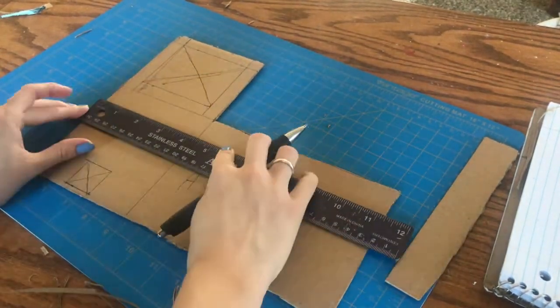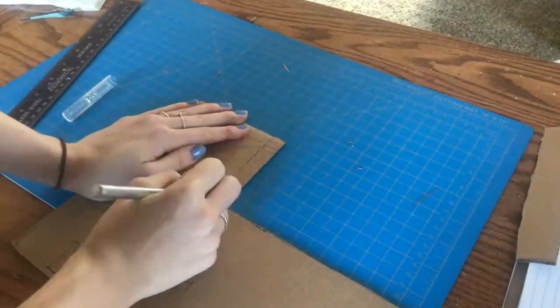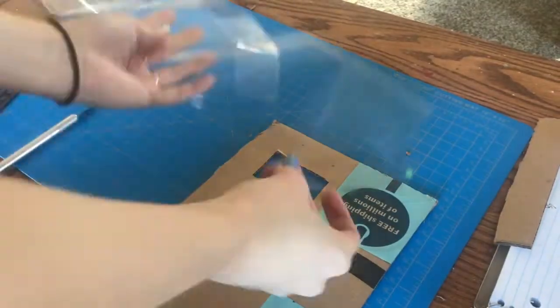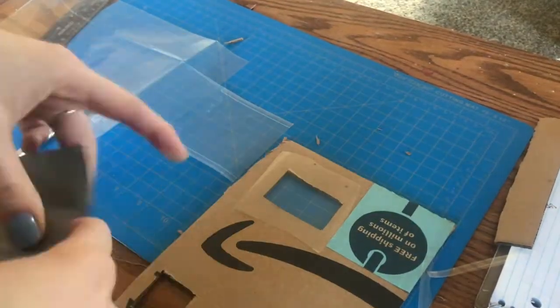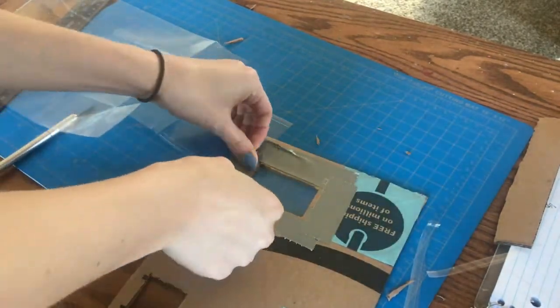Whatever you do with this part is really up to you if you actually want to do this. Go ahead and cut everything out that you want to cut out and move on. Here I'm using some recycled plastic that I found to make a window. This is so the mice can't hop out of the top windows and hurt themselves, and because it gives a nice little reflection. It's cute.